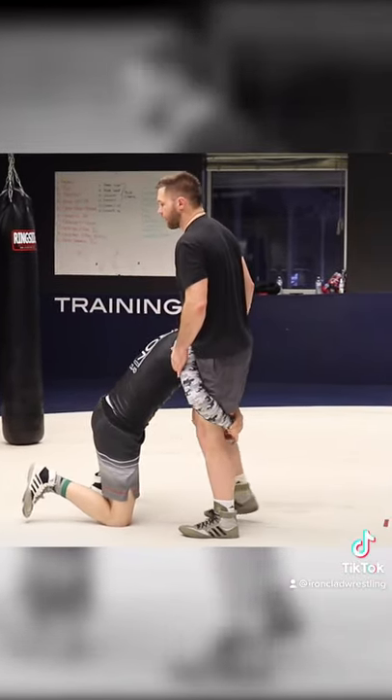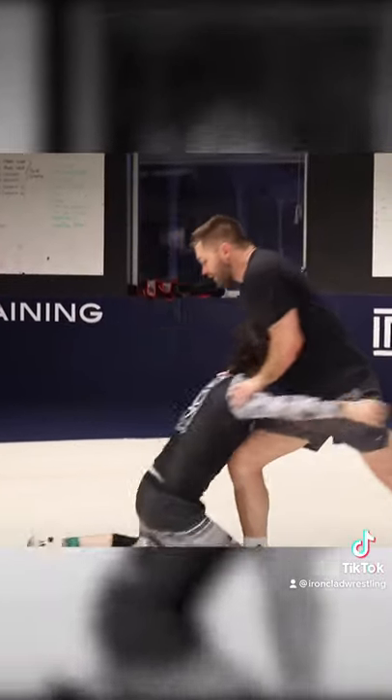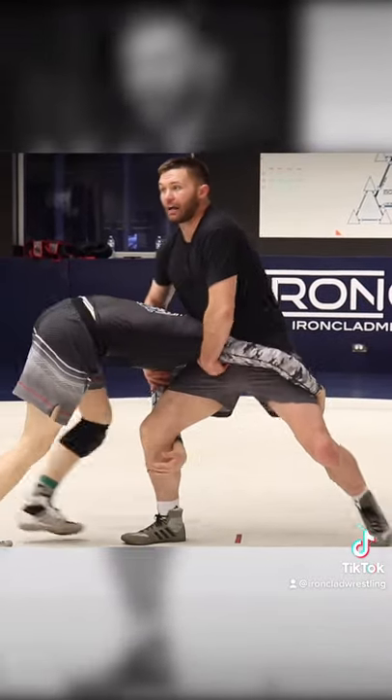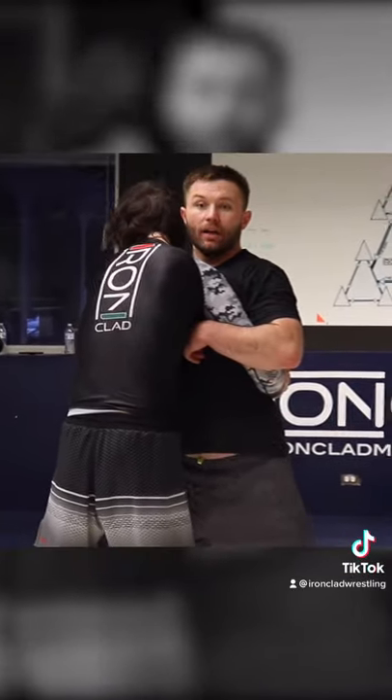The way that you do that is, when he shoots his double leg, boom — I back step with one. And I have inside knee position. And as he tries to drive through me, I just pull him up. His head's going to come up, and then look where we are.